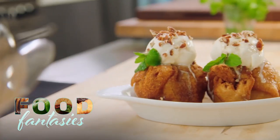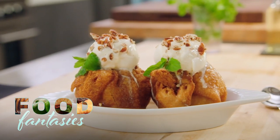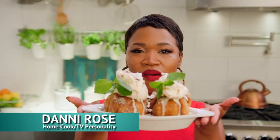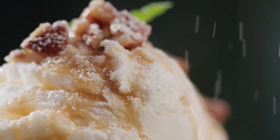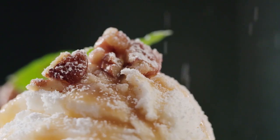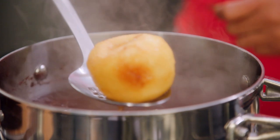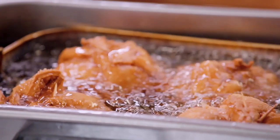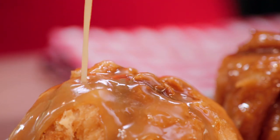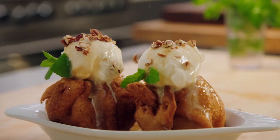If there was a Fried Hall of Fame, which there should be, this right here would be the knockout for sure. I'm Dani Rose, and I'm a home cook and TV personality. This right here is what gets you in the Fried Hall of Fame. It is a drunken, deep-fried apple dumpling with a whiskey caramel sauce, a la mode.